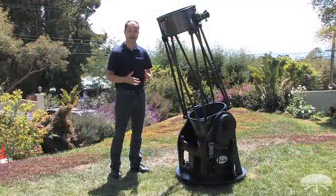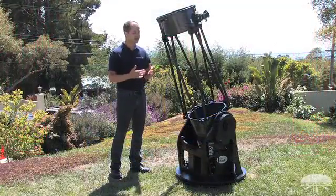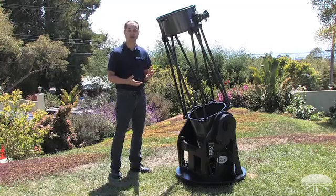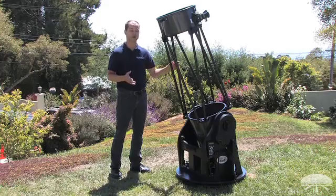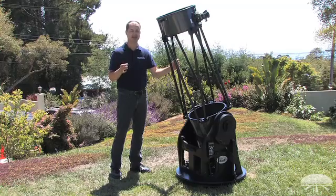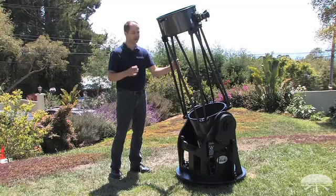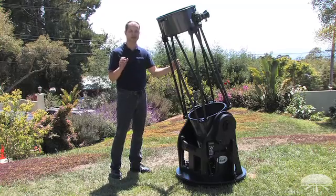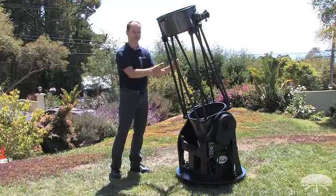A 16-inch will show you a lot of detail in the sky. It's our biggest — it pulls in 30 percent more light than a 14-inch, two and a half times more than a 10-inch, and four times more light than an 8-inch. So you're seeing very faint nebulae and galaxies in very good detail. Moon and planets come out excellent — the rings of Saturn, the cloud belts of Jupiter — very high resolution for a telescope of this size.